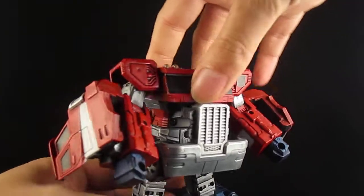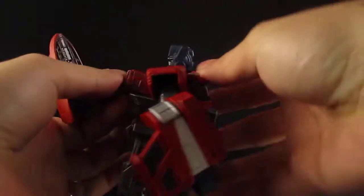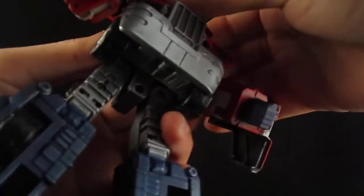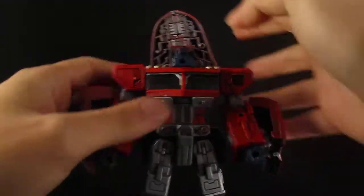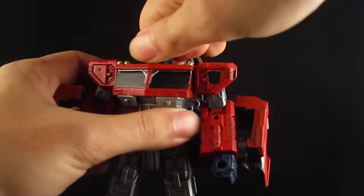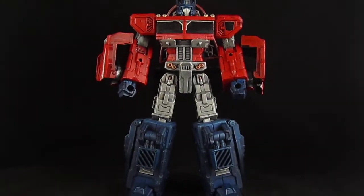Then rotate, take the head out. Collapse this piece up and then rotate the upper torso. Then collapse this piece and rotate the head.